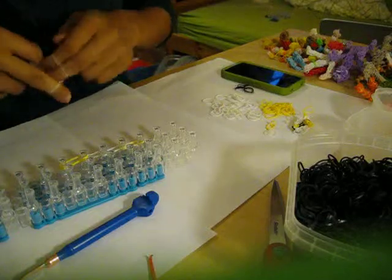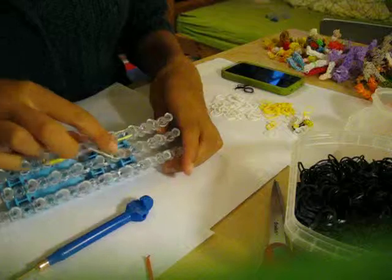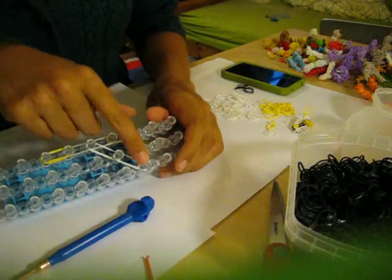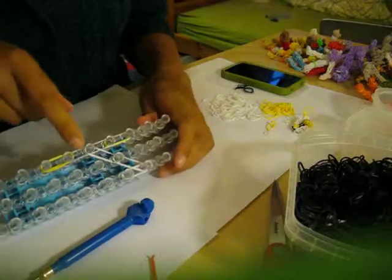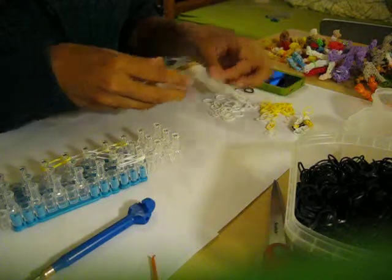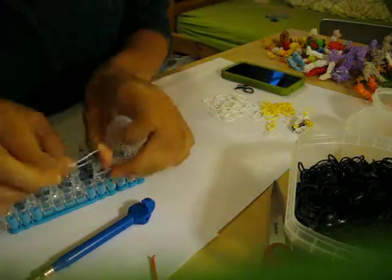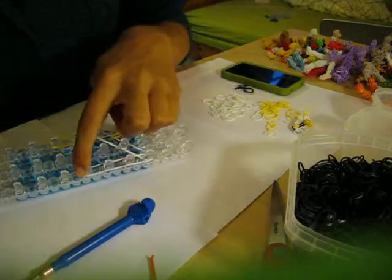Now I am going to take a white band, double loop it, and place it on this diagonal. And I am going to do that again and continue the diagonal, just like that. And then I am going to do three single white bands, double looped towards the middle — one, two, and three. So this is what you should have: these are all white double loops.